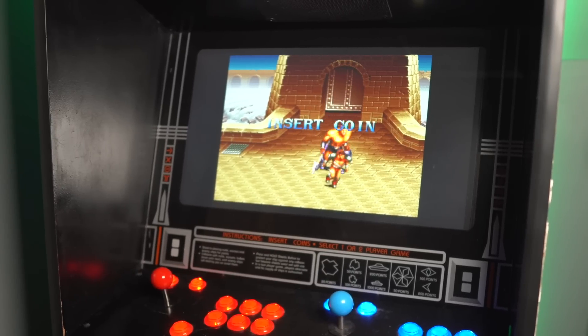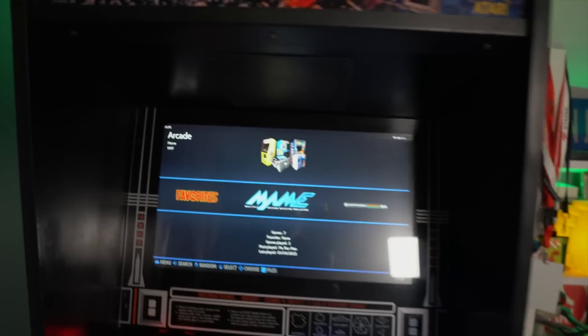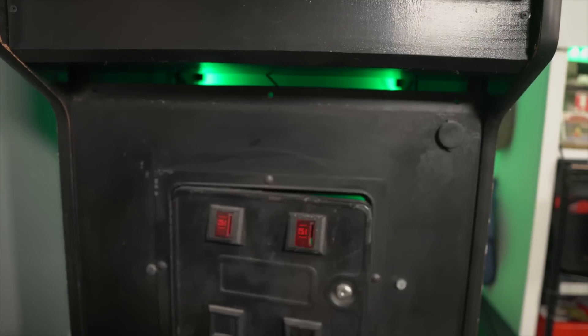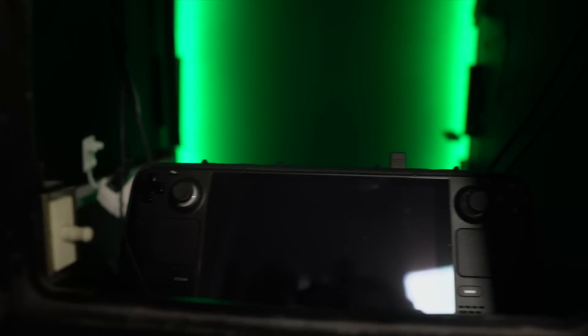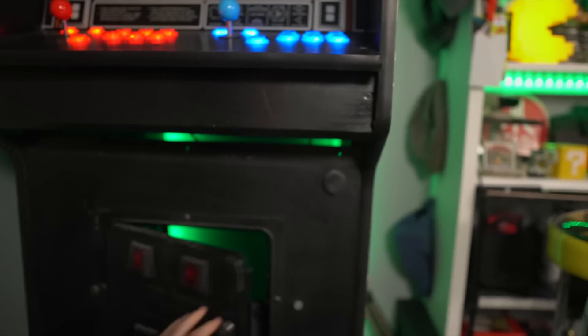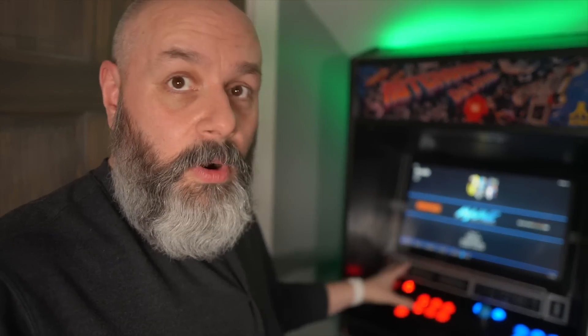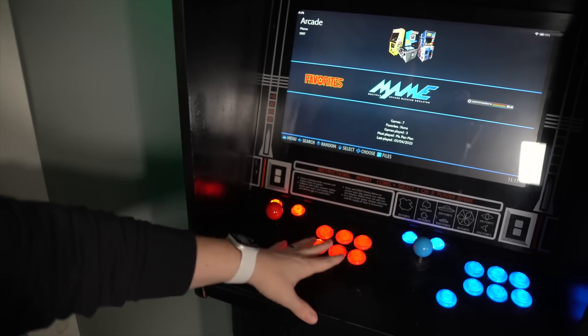So you might be wondering, what's powering this thing behind me? If you've been here on this channel for a while, you're probably not going to be surprised at the answer. Let me show it to you. Here's the arcade cabinet, and as I come down here, there's the door. And sure enough, it's powered by a Steam Deck. How cool is that? This thing works with a Steam Deck as its power source.